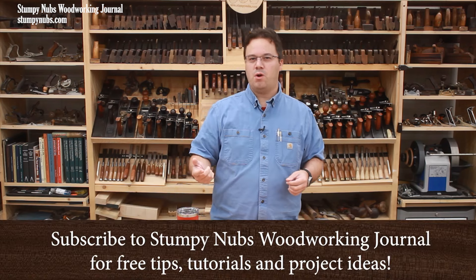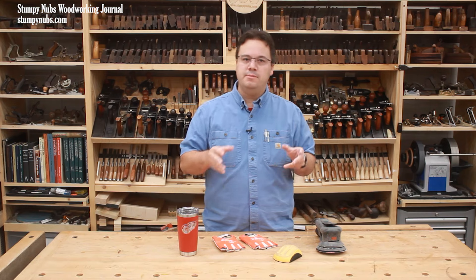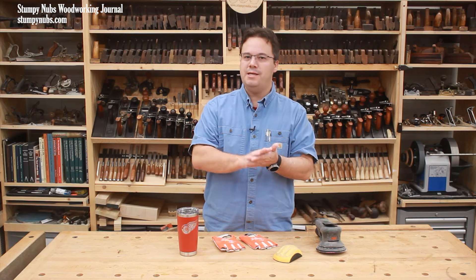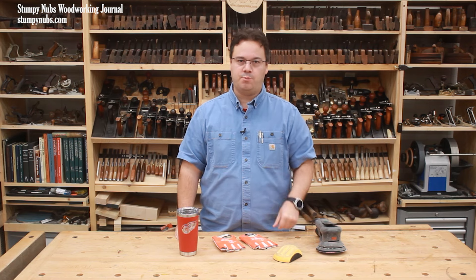Understanding how to use your tools properly is critical to good woodworking. In the past we've done some deep dives into essential sanding skills, but this time I just want to focus on some of the most useful tips that I've employed over the years, which I believe can have the biggest impact on your next project.